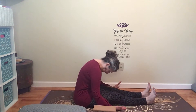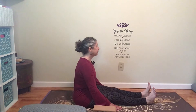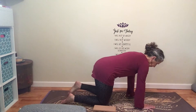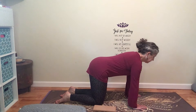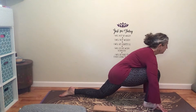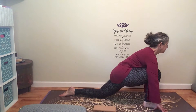On your next inhale, take your palms to the mat and very slowly begin to roll yourself up. Head is the last thing to come up. Go ahead and bend your legs and come up into a tabletop position. You might like to grab your blocks. Hips are over knees, shoulders are over wrists. On your next inhale, bring your left foot forward into what we call dragon pose in yin yoga — you may recognize this as low lunge.